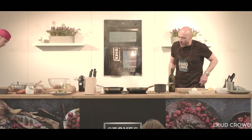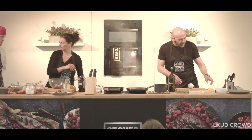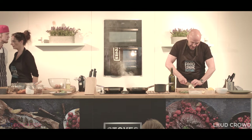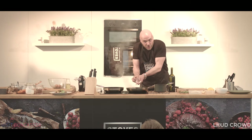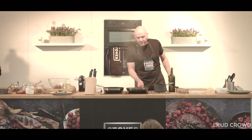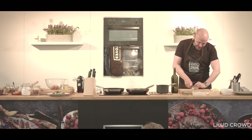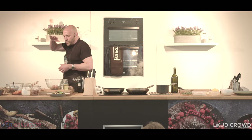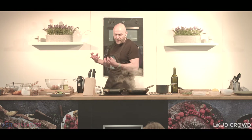Back to our chorizo — you can smell that lovely paprika-y smell starting to come out. We do the same thing as before: a little bit of onion in nice slices goes into there, and then a little bit of garlic goes in as well. So we're getting some nice flavour — onion, chorizo, garlic — some nice deep flavour going on in there. You're always looking at building flavours all the time, making sure you're building those layers.